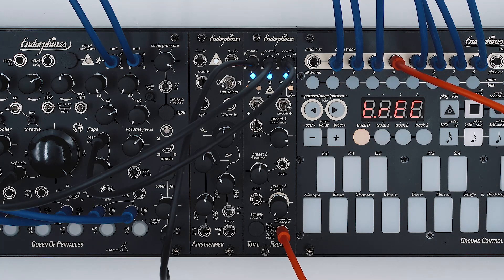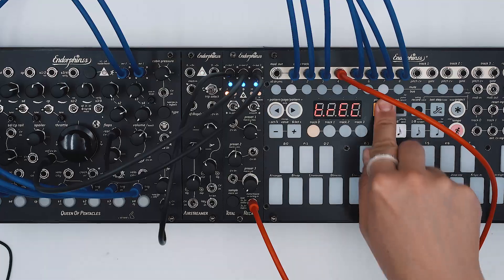Total Recall can be used with any CV controllable module, but also can work as a CV processor, attenuator, polarizer, and offset generator.